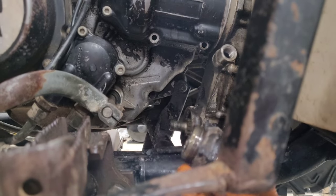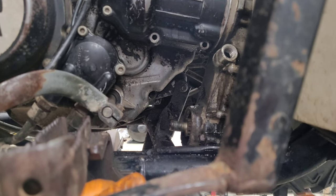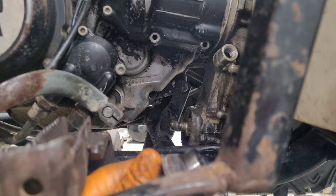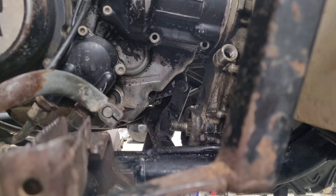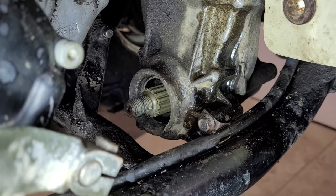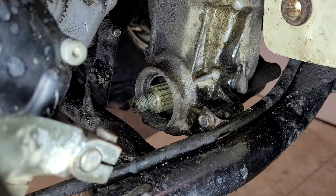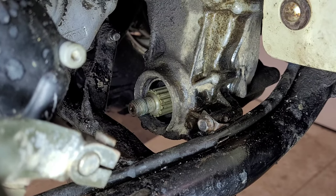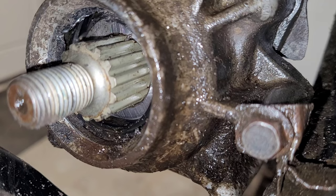The yoke comes out nice, and we can already see a little bit of wear on it, so I'm going to try and clean that up with a little bit of emery cloth. Let's take a look inside at that seal. Well, that seal doesn't look the greatest from here, so I'm going to go back to the store tomorrow and pick up a new seal.